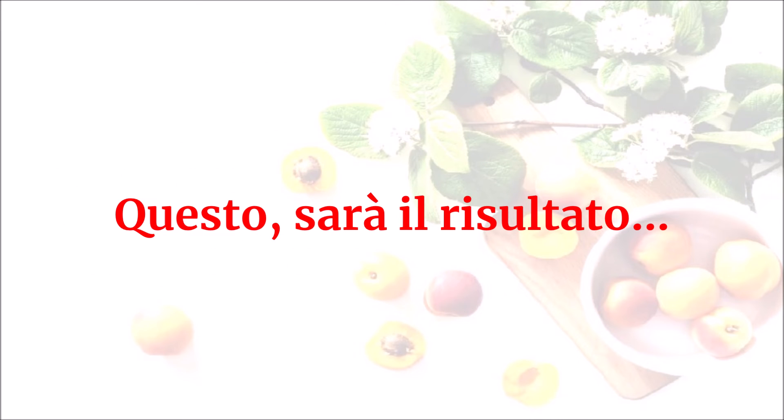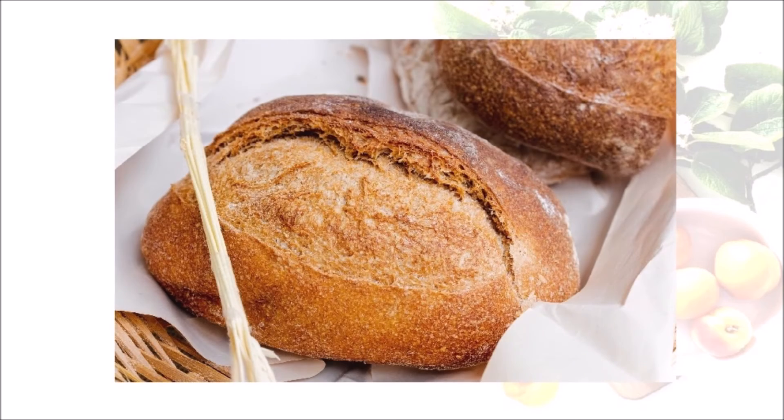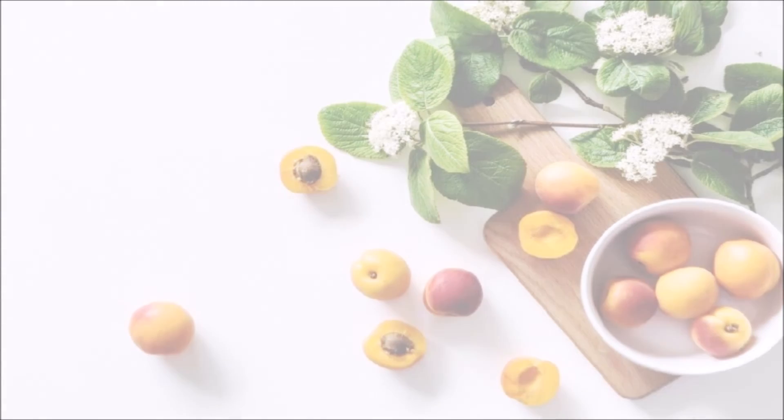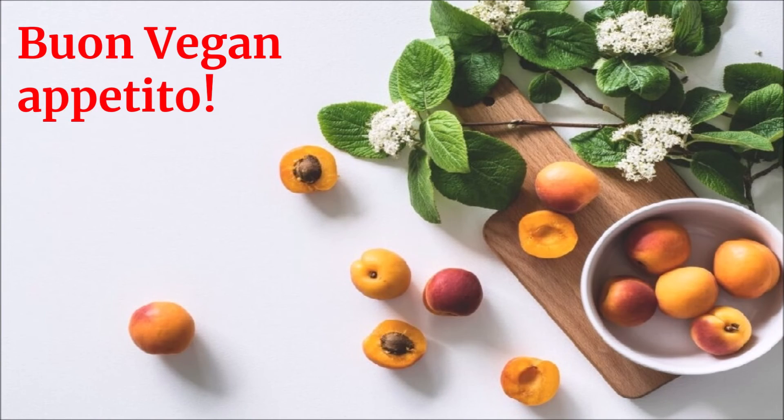Questo sarà il risultato. Per maggiori informazioni e dettagli sulle fasi di preparazione dell'impasto di base per prodotti da forno, consultare il relativo link che potete trovare in descrizione. Buon vegan appetito!